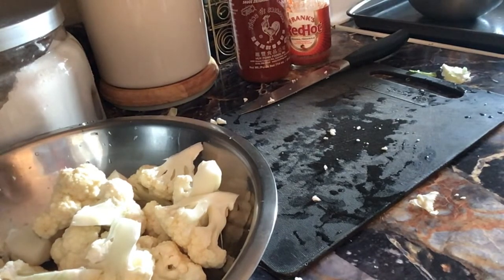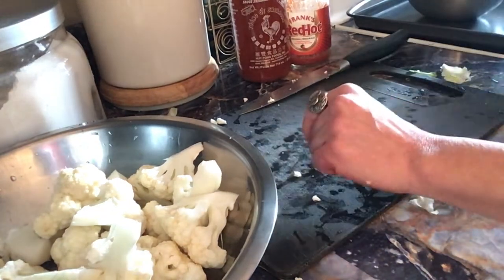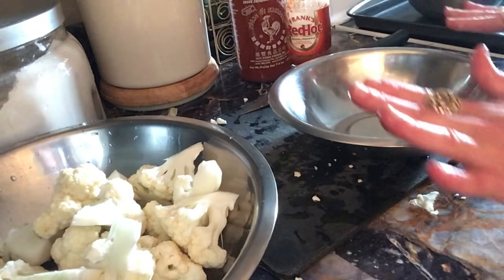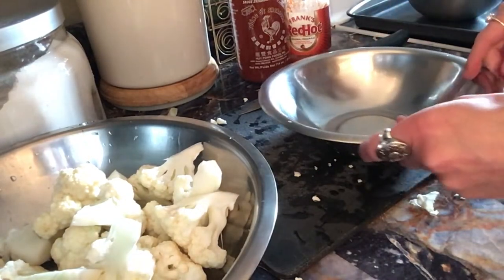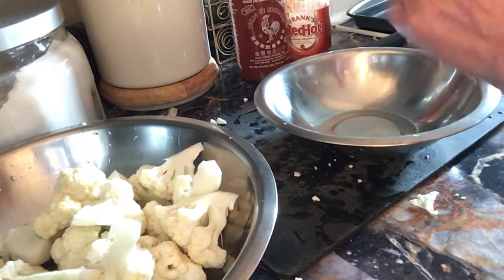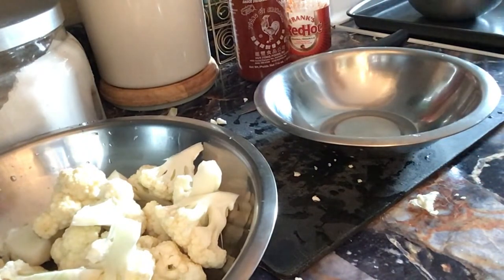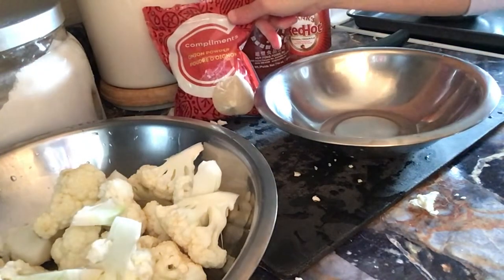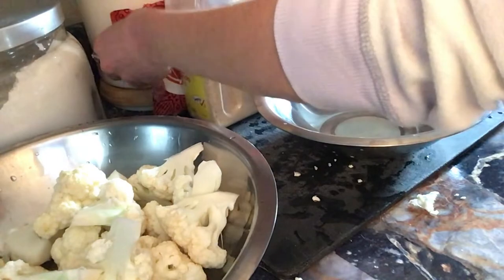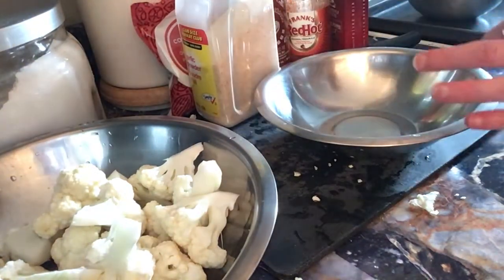We're going to put equal parts of flour and water and spices. I wish I had a little more red hot sauce, but it's still going to be good — I'll sub in some of the sriracha. We do need some garlic, some onion powder, and any other spices you want to put in. I'll probably put some black pepper and some salt.